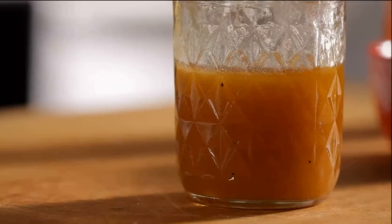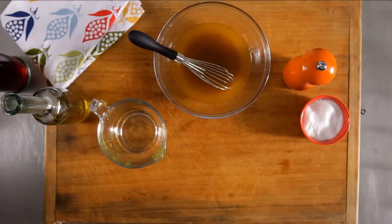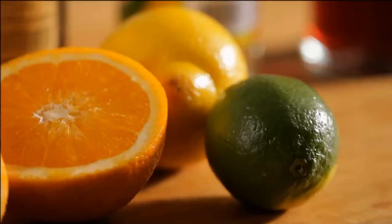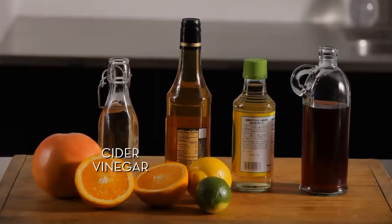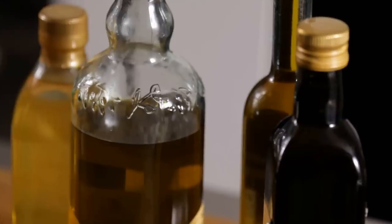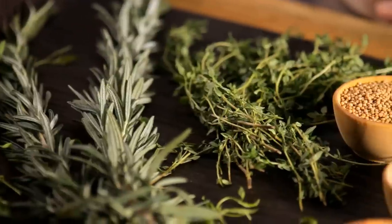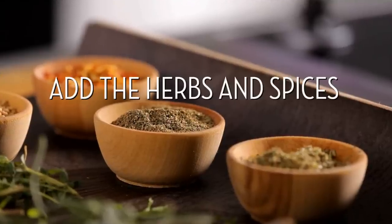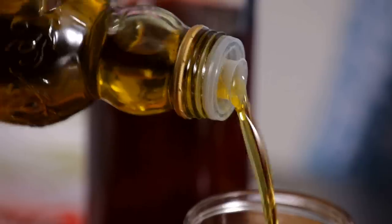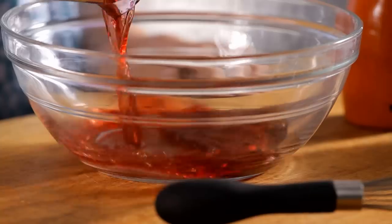Whatever method you choose, don't forget to taste and season as needed. Now that you're a pro, mix it up. Try different acids like citrus, or use cider, white wine, rice wine or sherry vinegars. Or you can use different oils. Add herbs or spices. Just remember, it's as easy as one, two, three to make your own salad dressing, and the possibilities are endless.